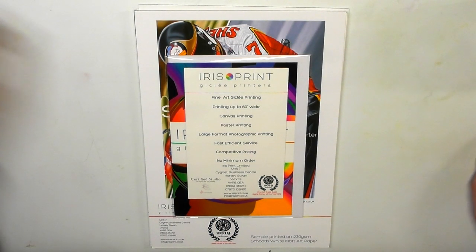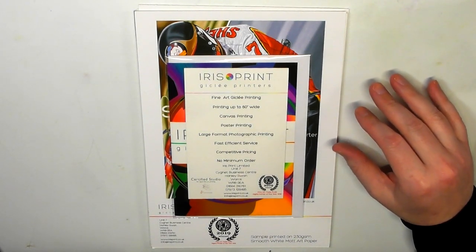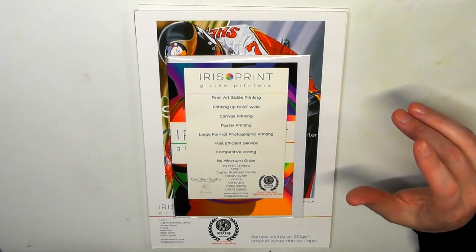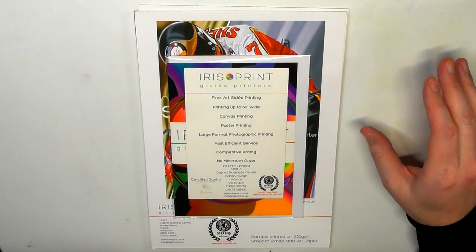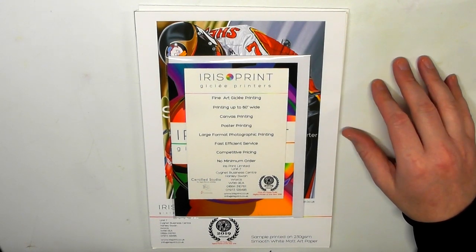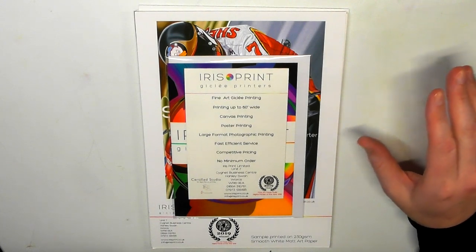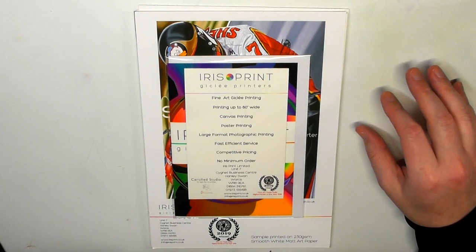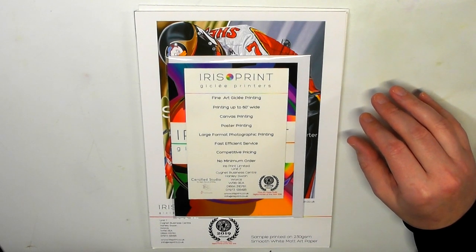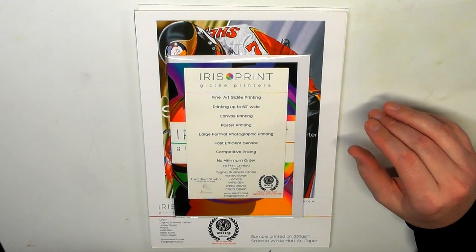Hi guys, welcome to the Art Gear Guide. Today I'm going to talk about prints - having your artwork turned into prints. This is not something I've personally done to sell my artwork, but I've been getting quite a lot of questions asking if I knew anything about having professional prints done, and I wasn't able to answer those questions properly.